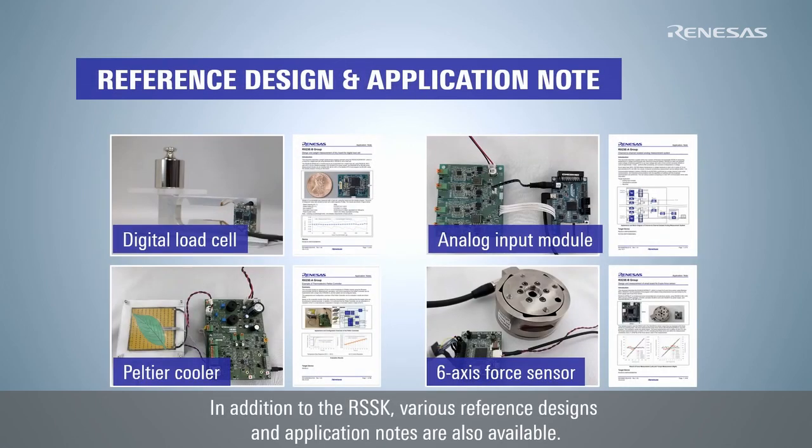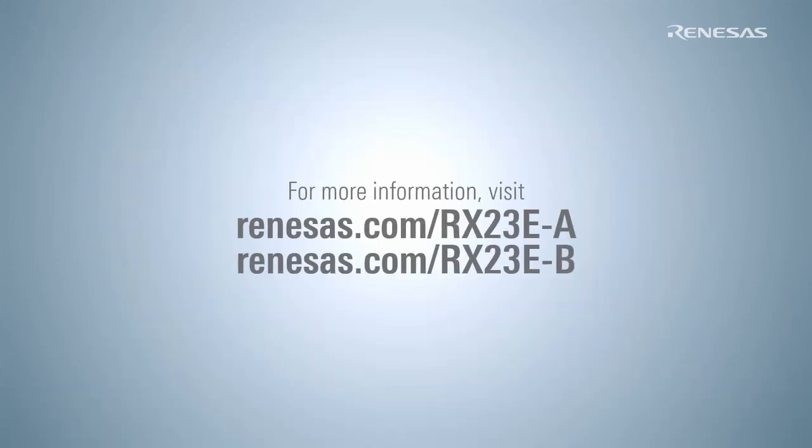In addition to the RSSK, various reference designs and application notes are also available. For more information, please refer to Renesas's website.